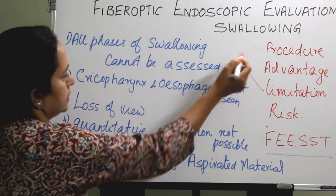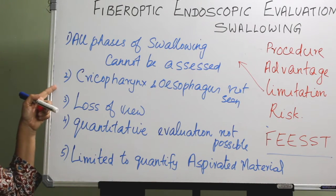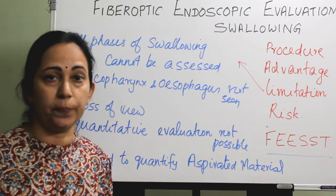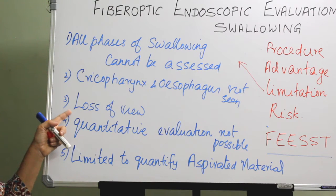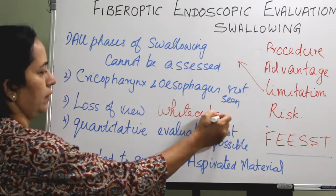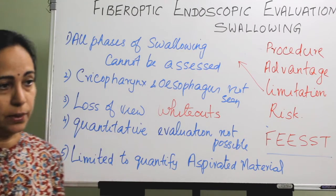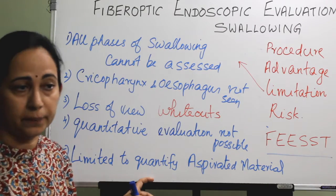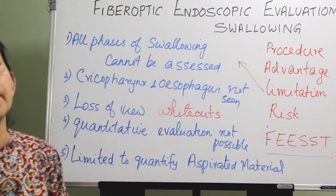Limitations: We cannot assess all phases of swallowing, as seen in the video. We cannot see the cricopharynx and esophagus — though this can be overcome by doing a flexible esophagoscopy alongside. There is loss of view due to whiteouts. Quantitative measure of structural displacement is not possible, and we cannot measure the amount of aspirated material.